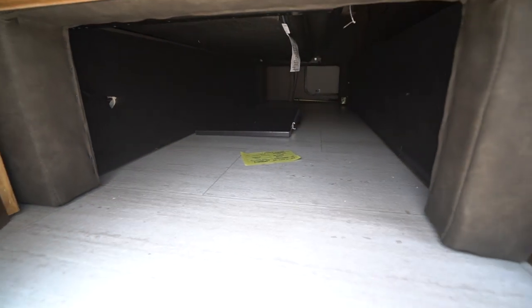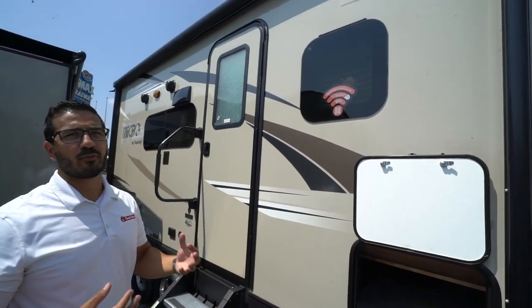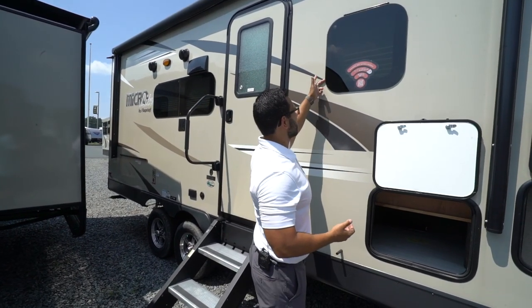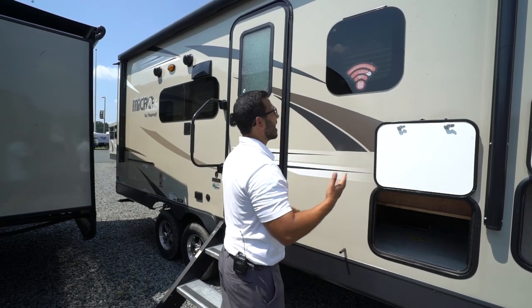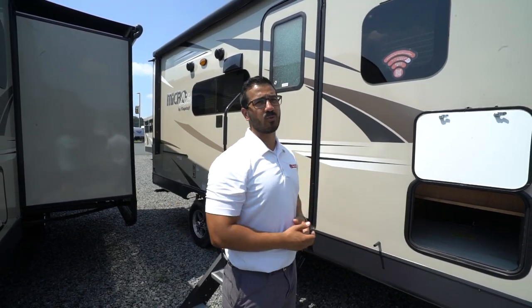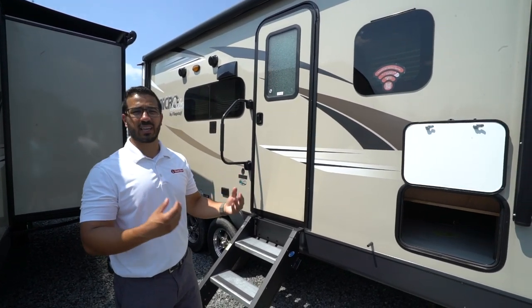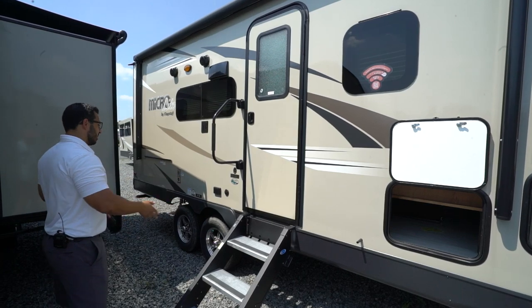The windows on the MicroLite are frameless. Not only do they look a lot nicer, but they're also better protected from the elements because the seals are tucked behind the glass. They tilt open so you can have them open while it's raining — as long as it's not sideways rain — allowing airflow through the RV without getting water inside.